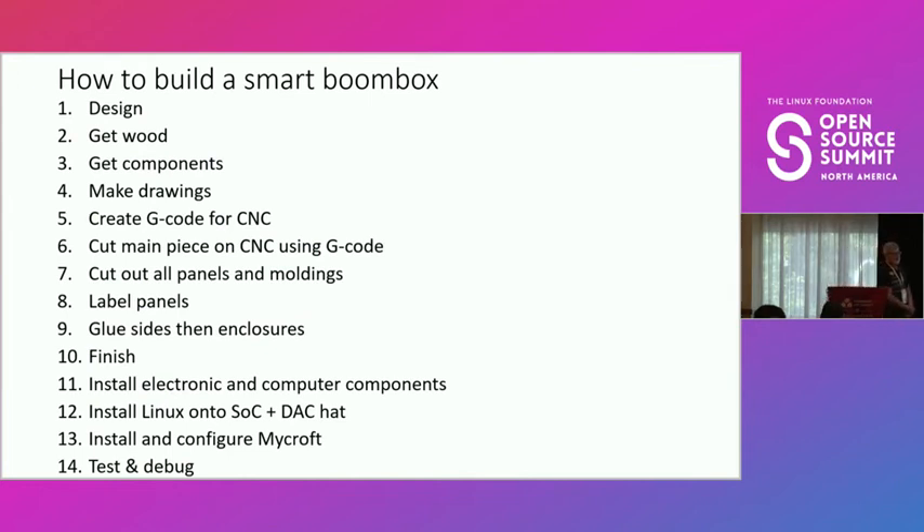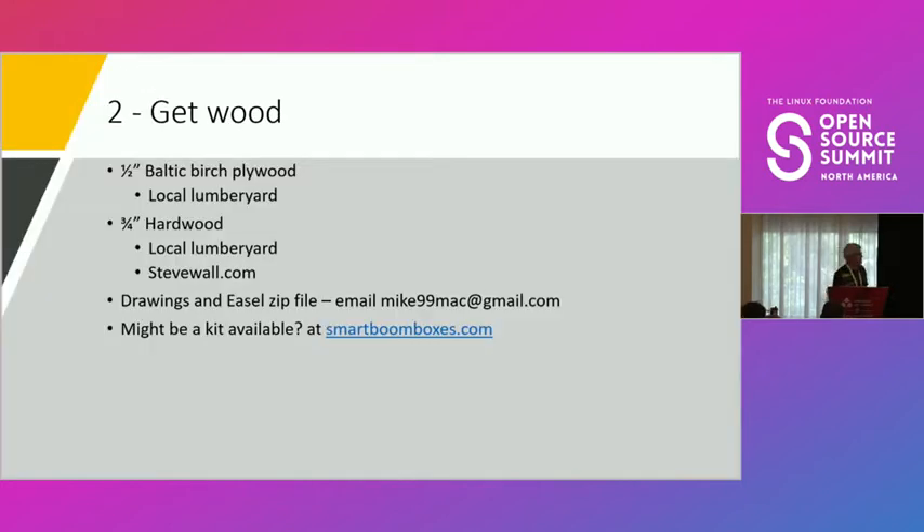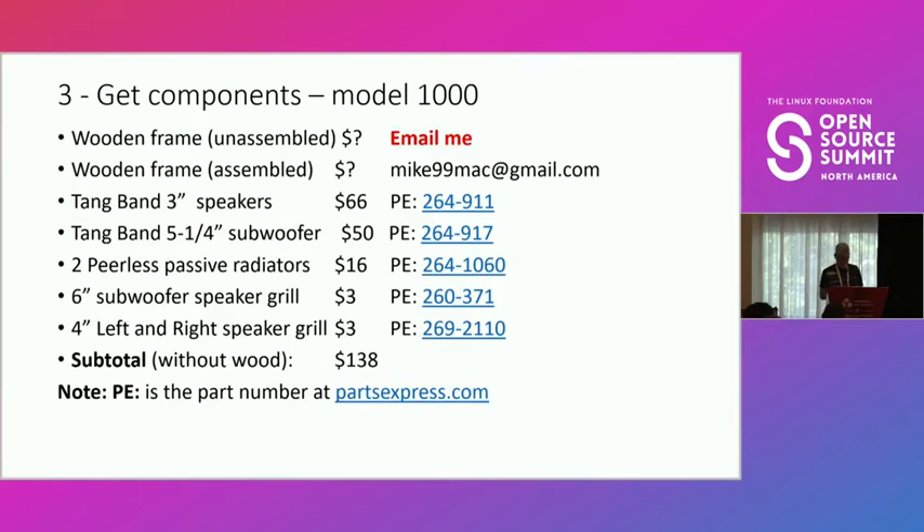I'll walk through how to build a smart boom box in 14 steps. The design step is essentially this entire presentation. For wood, Baltic birch plywood is probably too expensive to ship, so go to a local lumber yard where you can also get three-quarter-inch hardwood. I like stevewallumber.com — shipping costs aren't bad. For drawings, I have an Easel zip file. Ideally all this would be on the internet ready to go, but if anyone wants the files feel free to email me. I also have smartboomboxes.com as a website, though it needs more work.